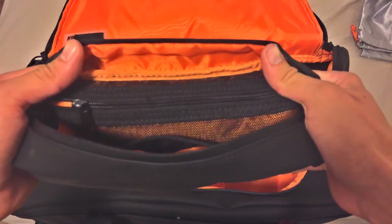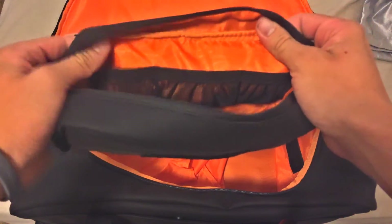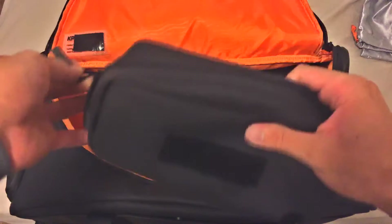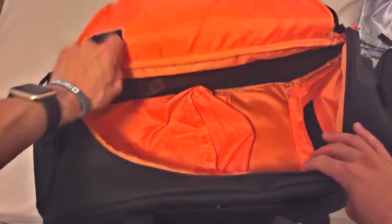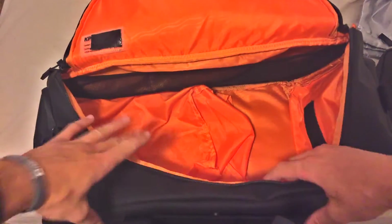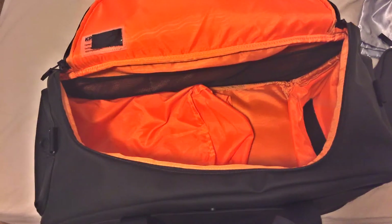We have a really big mesh pocket on one side and then three smaller mesh pockets on the other side, and then just your main compartment area for anything else you might have. In the main, we just have the main shoe compartment here, nothing special. Three mesh pockets in the side of the main compartment for socks or whatever you would want to put in there, cords.